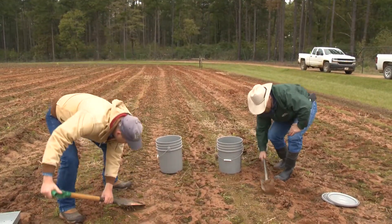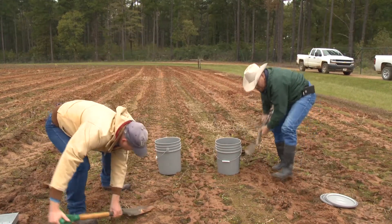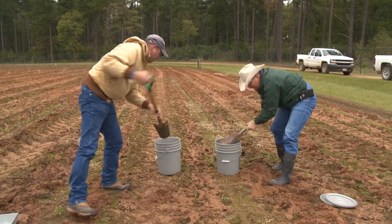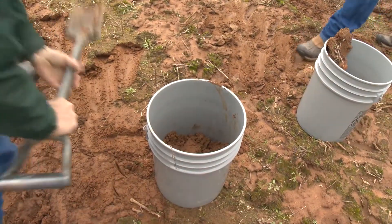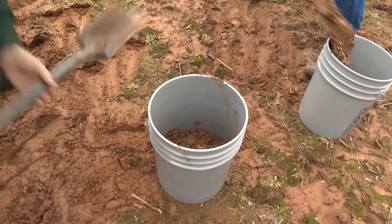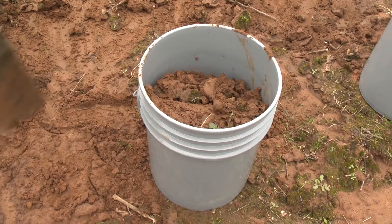When collecting conventional tilled soils or bare ground, collect the surface of the soil. Try to avoid subsoil material. To do this, use a sharpshooter to skim the surface material. Two 5-gallon buckets of soil material are enough to fill one demonstration pan.